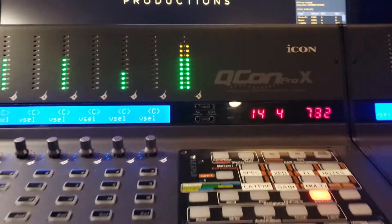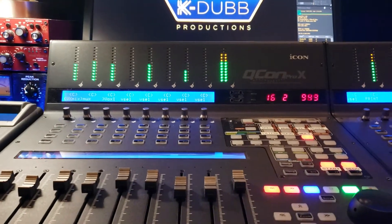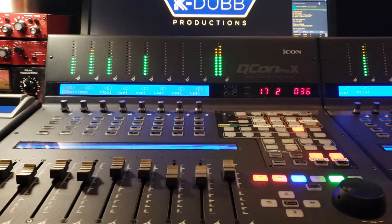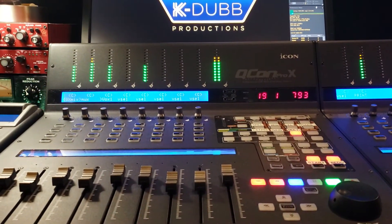So if you got one of these control surfaces and you got Reaper, you've got to get CSI — you want to get that working. This is it. Let me know what you think later.